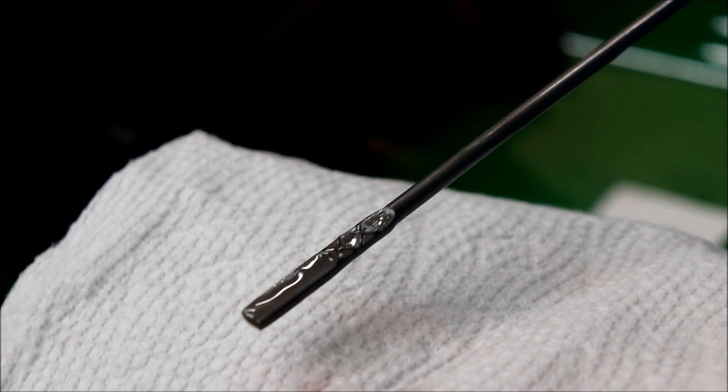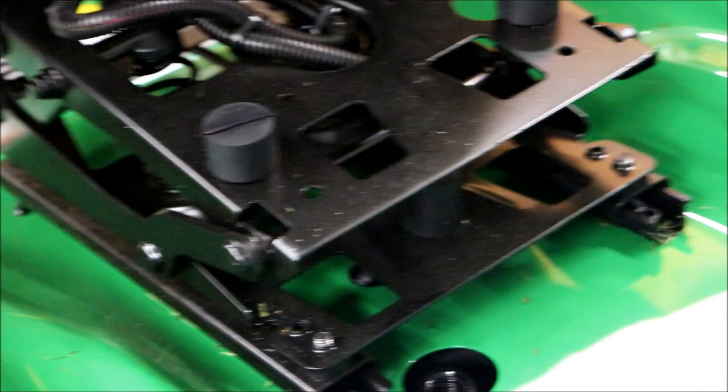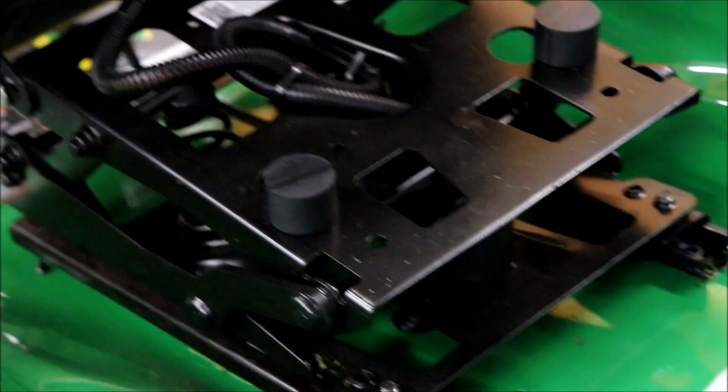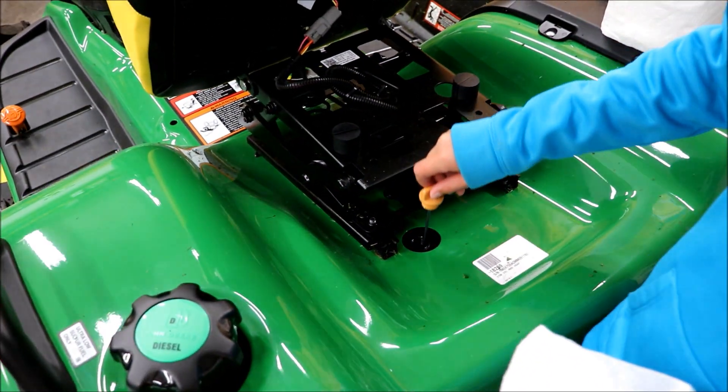Pull it back out and we'll see how much we got on the stick. That looks pretty good - looks like it's all the way up to the top. Wipe it off, put it in one more time, we'll just double check to make sure. I think we got all the air purged on it.